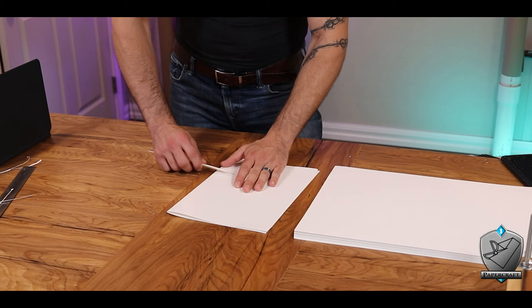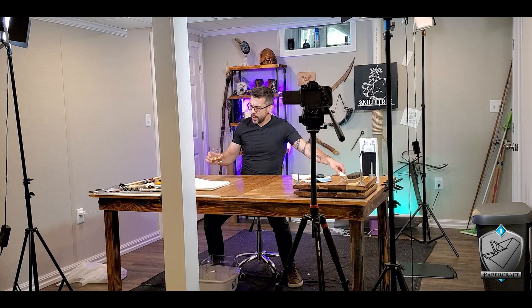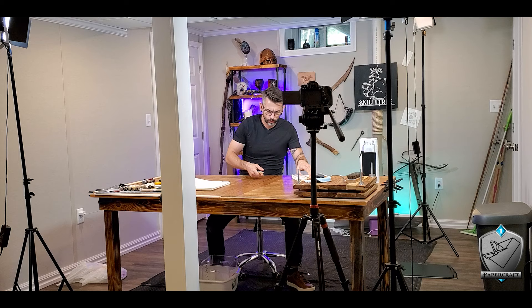From here we need to fold those pages to start making our signatures. No rocket science — I just folded them in half and then used the bone folder to make sure the edge was nice and crisp. And although this took the longest to do, it was really relaxing. I ended up with 55 pages for my book.